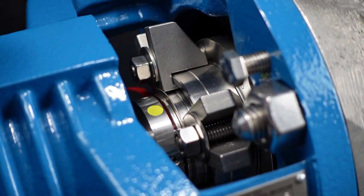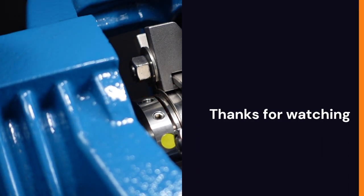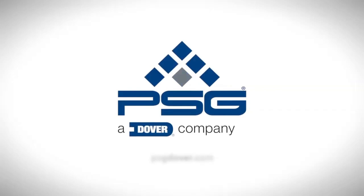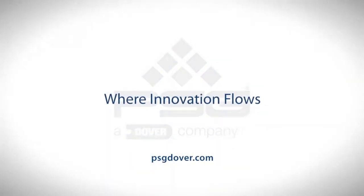You can remove the centering strap by pulling it out of the mechanical seal. Thank you for watching this training video and have a great day. PSG, where innovation flows.